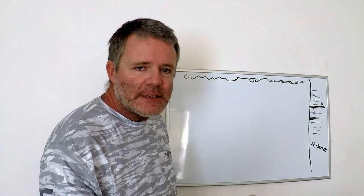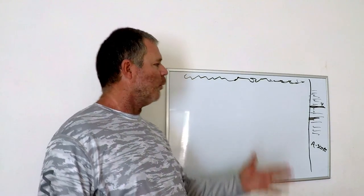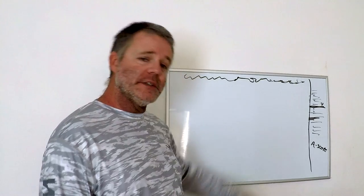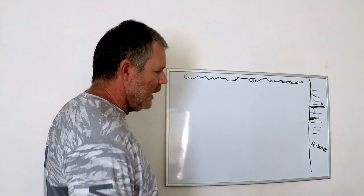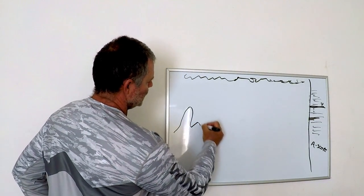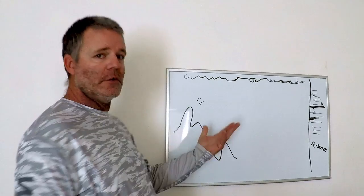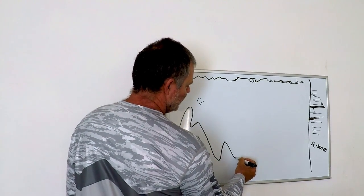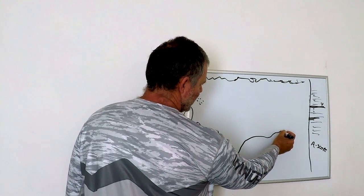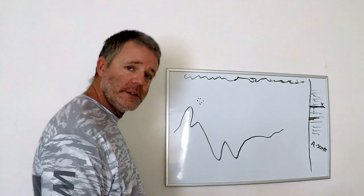Before the last topic, let's talk about your boat moving and what you're seeing on your screen. If you're moving at 20 or 30 miles an hour, you're going to see fast arches and pitches — fish are more than likely only going to look like little dots, not arches. When you start to slow down, you're going to see less clutter and it will start to look more like actual detail.